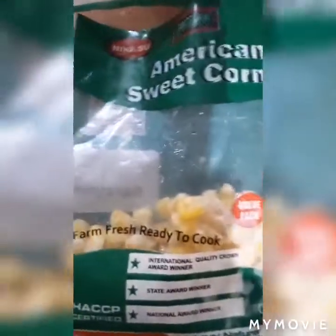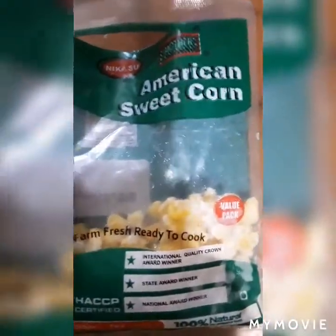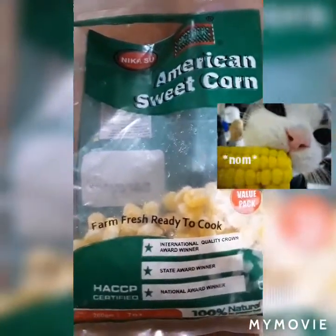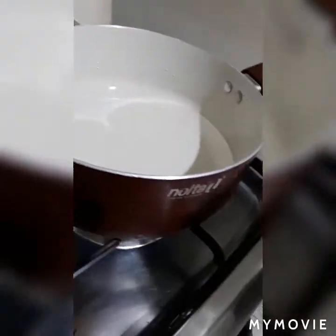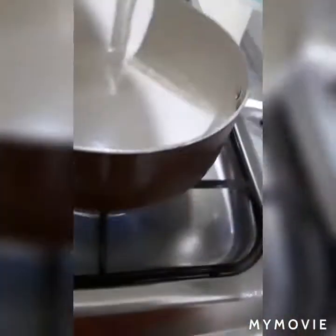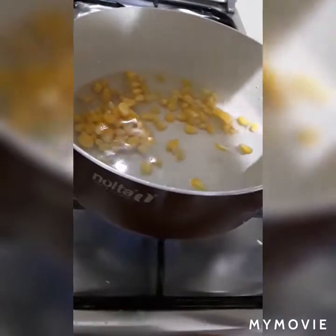Without further ado, let's get on with the video. To start off with the recipe, you're gonna need some frozen corn — I'm using some American sweet corn. Then you're gonna need a pan or pot to boil water in. Here I have my pan with some water inside, and now we're gonna put in our frozen corn into the boiling water.